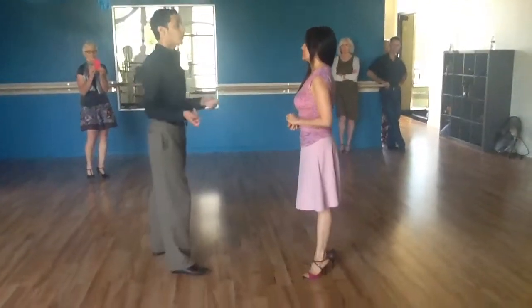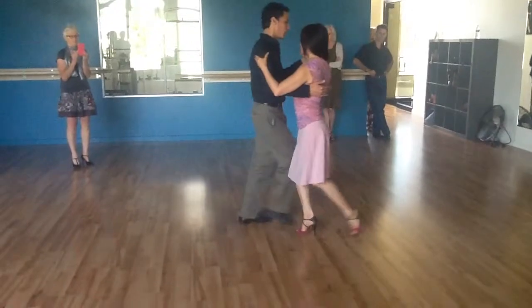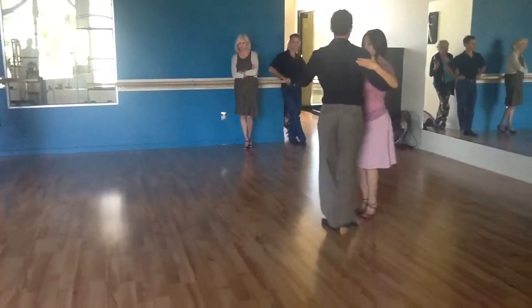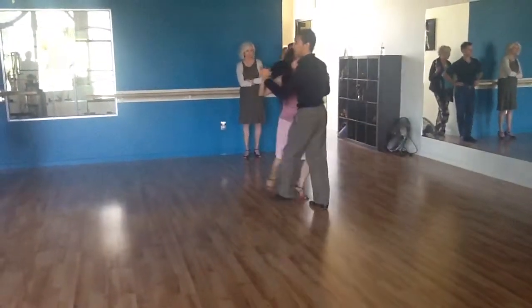The second one was with two saccadas. Remember, leaders, you've got to use the rotation here and use the hip — rotate into the parocho, and use a cross basic here at the end.